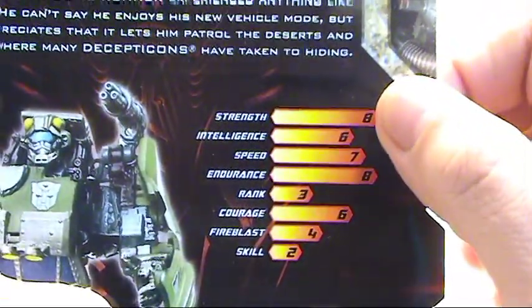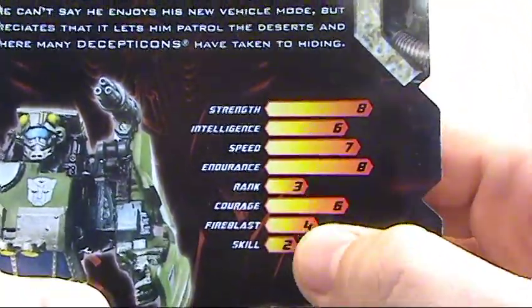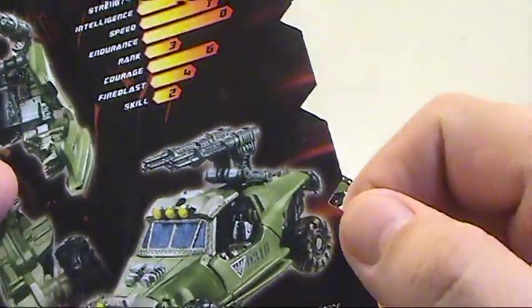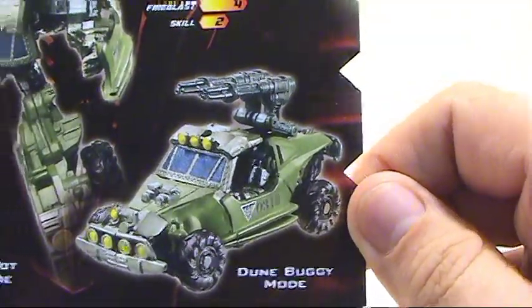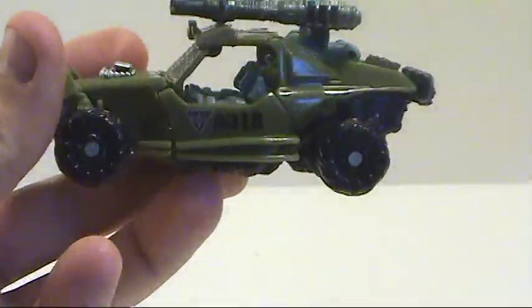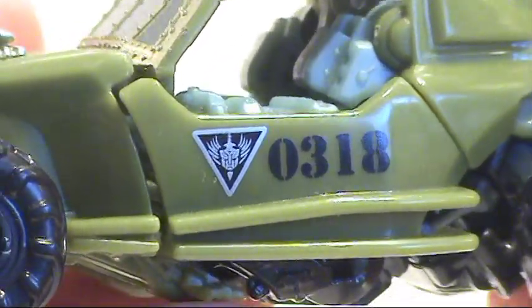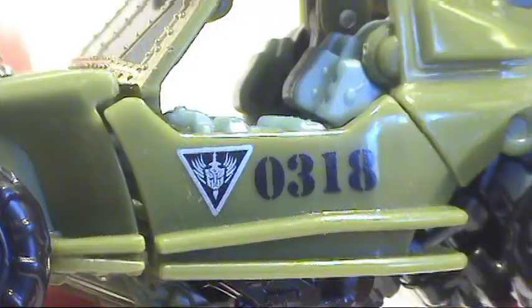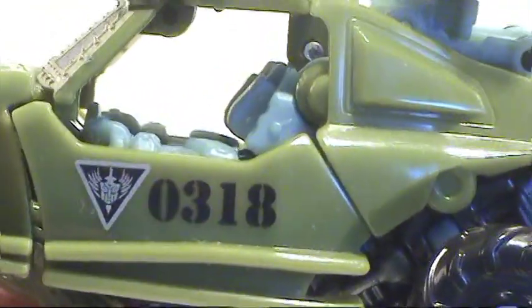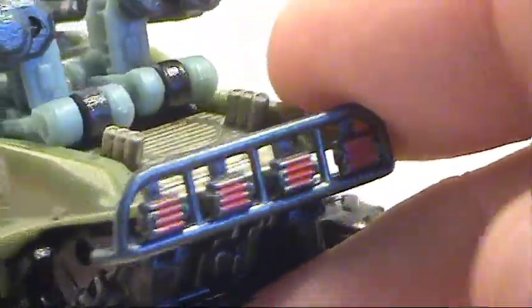Very strong little guy — he has a high amount of endurance as well. Not too high rank but not too skilled, so he's kind of middle-of-the-road, but really nice looking. I love the way this guy looks. As you can see, there's a nice Autobot symbol right in the center of that. It looks like a Sector 7 logo — '0318' — which I'm not sure what that means. But you can see the nice detail and nice red lights here.